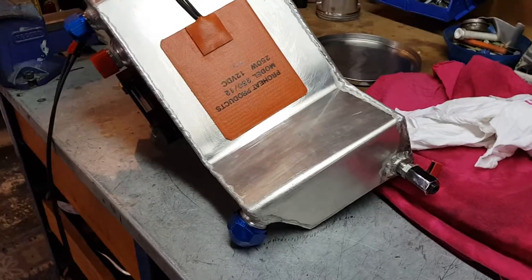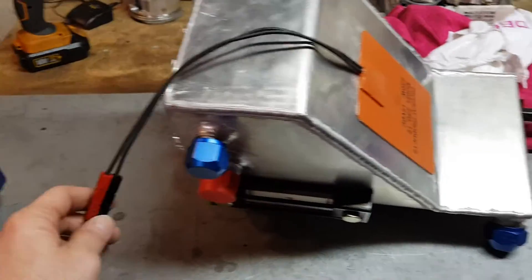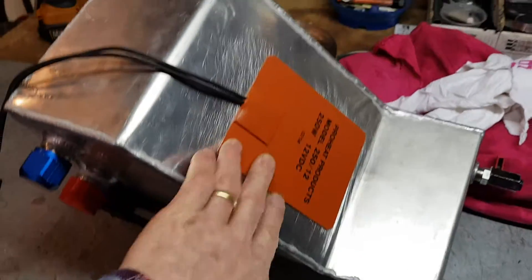G'day guys, I'm just doing a quick update before I move on to my next job. I've been working on cleaning out all the good stuff out of my dry sump tank and I've just put this heater on — I think this is going to help me a lot.